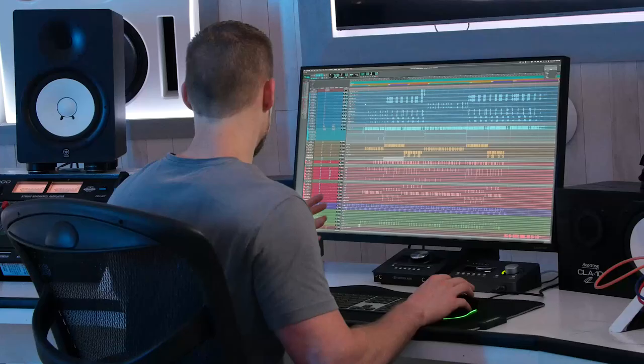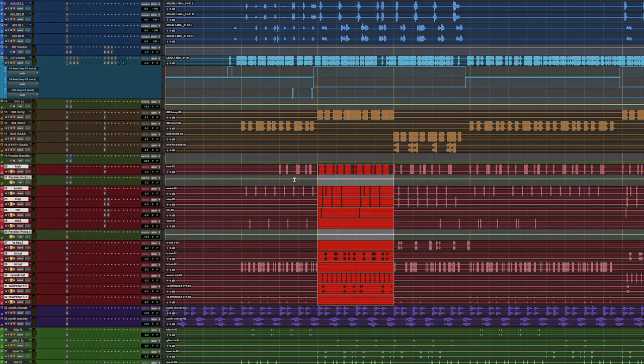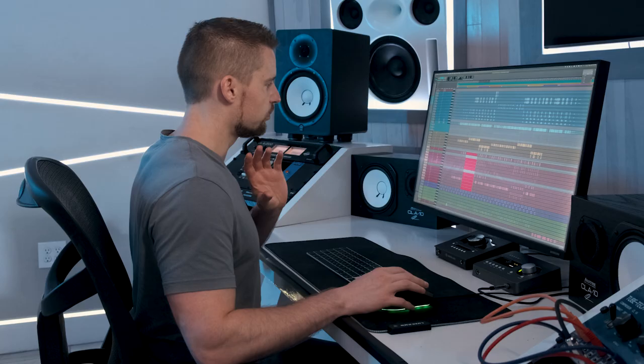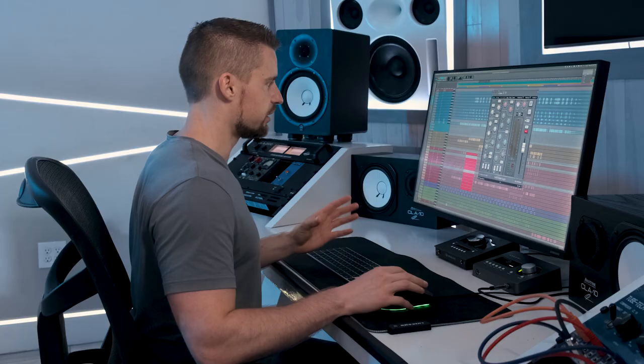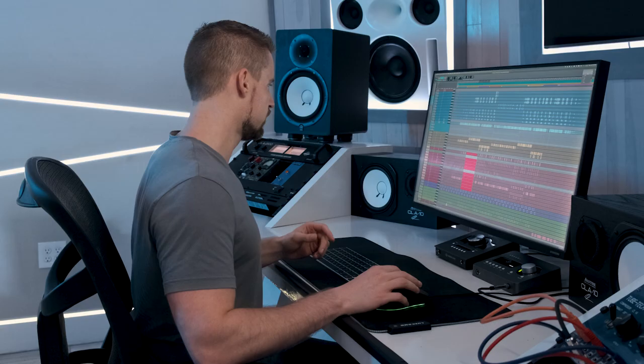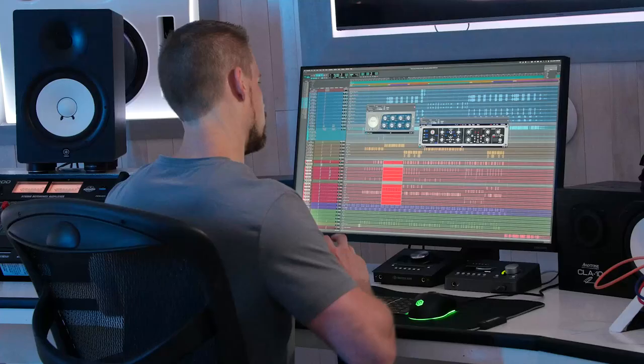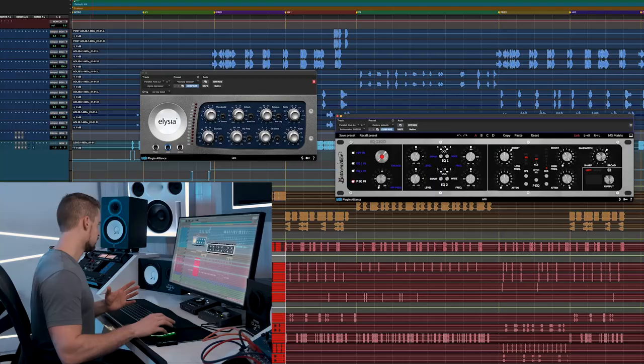Let's move on to the drums. Most of what I do on drums is parallel compression — same thing here. Starting with the kick: I put the SSL Brown EQ on it, similar story to the 808 — no processing happening, just purely for the non-linearity and coloration of the console. Then I send a parallel out to a parallel kick drum chain, and the trick is to lift the kick out of the mix and make it more low and heavy without changing the overall tone of the original kick drum.